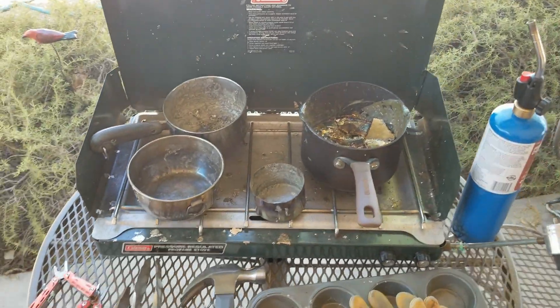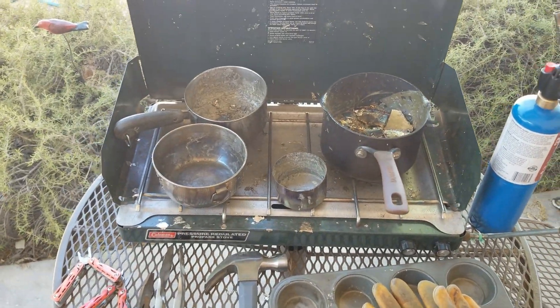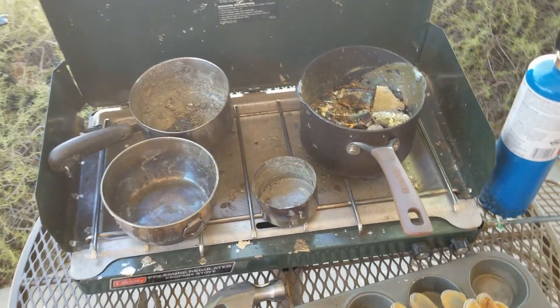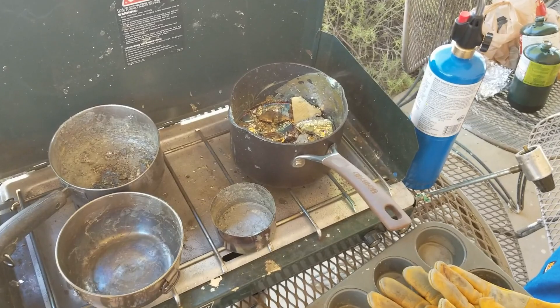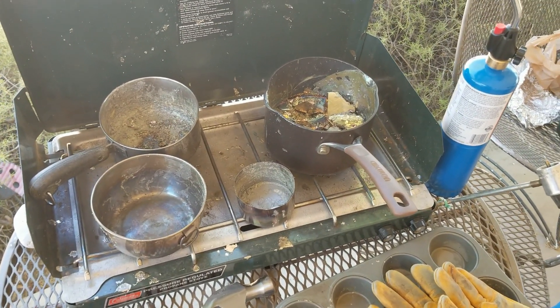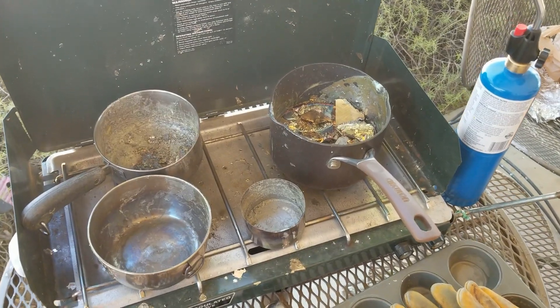What's up everyone? I figured I would talk about the supplies that you need for a little bit. First off, you've got your gas camping stove. It's pretty essential so you can do this outside. It can get kind of messy sometimes.